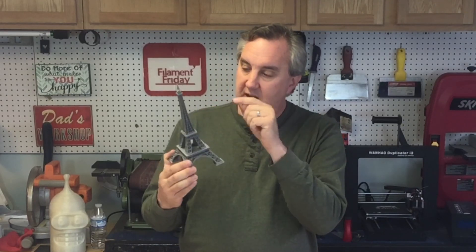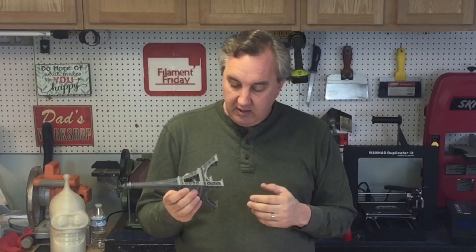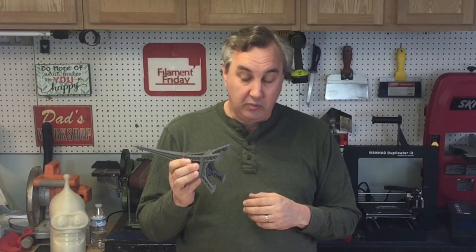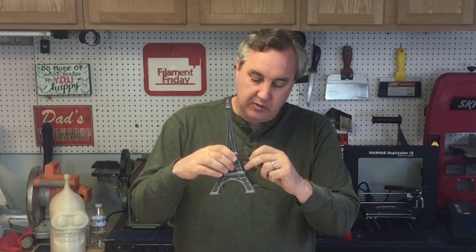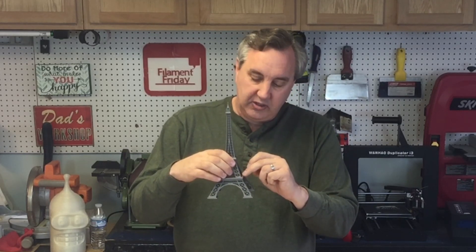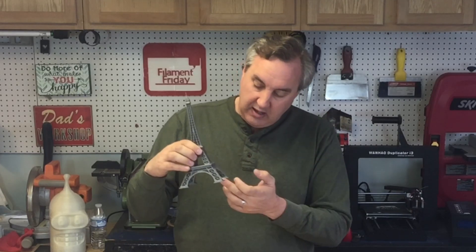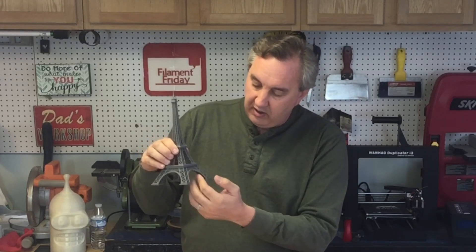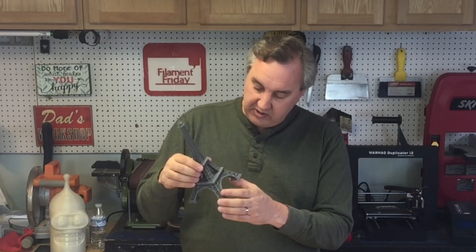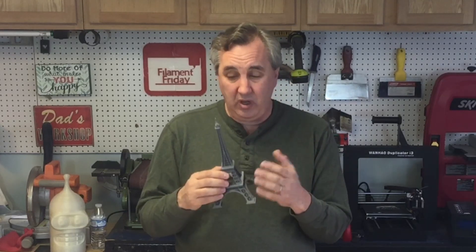I can see all the way through the girders — there's not a bunch of blobs inside. I'm not saying it's a perfect print, but it's pretty close. I printed it with the bottom this way, and there was railing on top that was too fine and didn't really come out. Because I printed it without supports, there's some stringing, but everything else is such fine detail it came out really, really good.